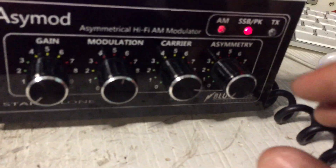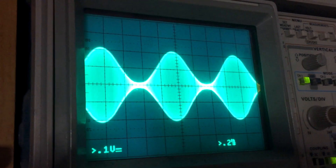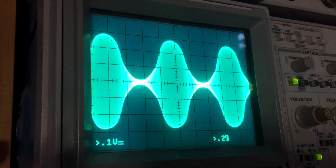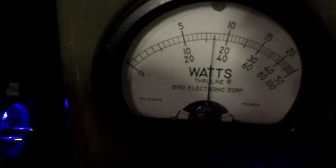We get to 100% modulation right there — 100%. Now we can come over here and we have our eight watts: eight watts at 100% modulation from a two watt carrier. Now we're going to increase the asymmetry just a little bit and we're going to go beyond 100% — we're going to take it to 200% right there.